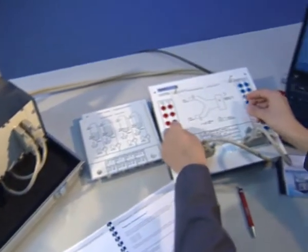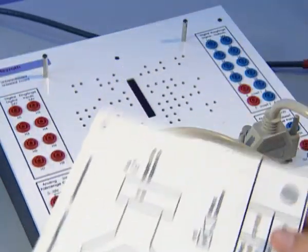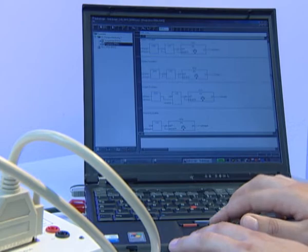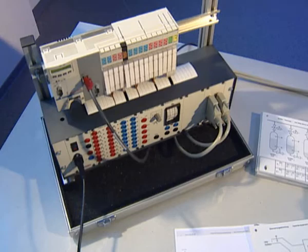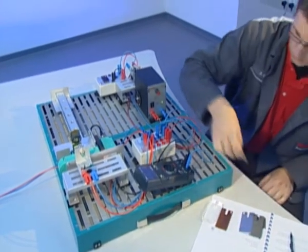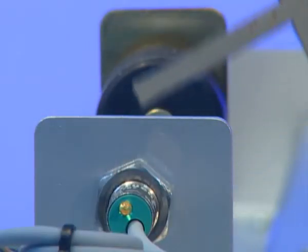For the introduction into programming of automation sequences, Rexroth offers a PLC desk on the basis of an industrial compact control and a PLC according to IEC 61131-3, which is recognized worldwide. A sensor box with the latest industrial components for a wide variety of measuring techniques provides an overview of the application spectrum of modern sensors.